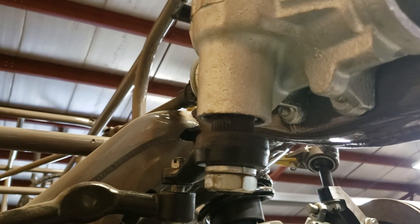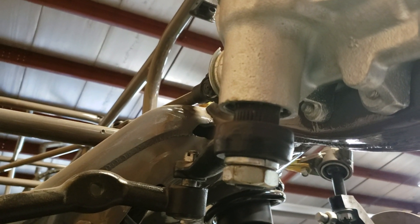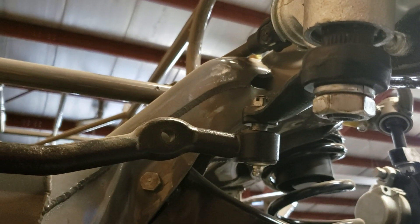It's Dave with Hammond Motorsports. I've been getting a lot of calls about properly squaring the steering on a dirt modified stock car, anything that's a front steer car. I just want to talk about a couple things here that you got to do.